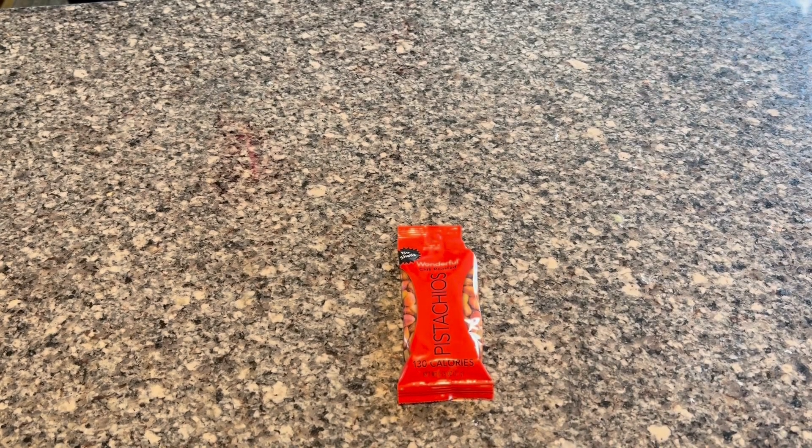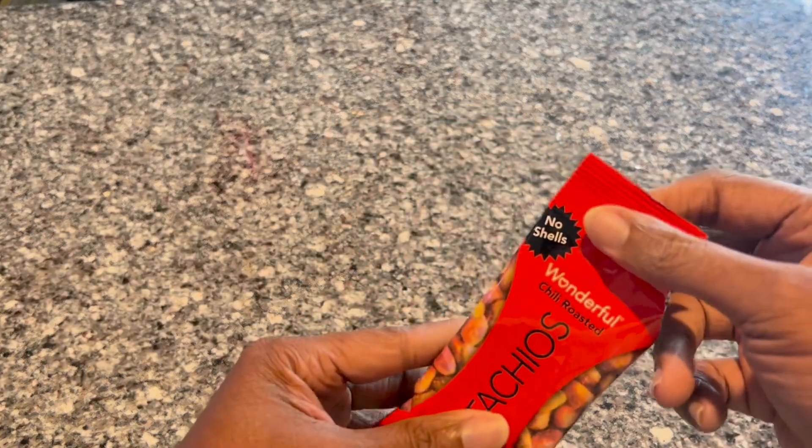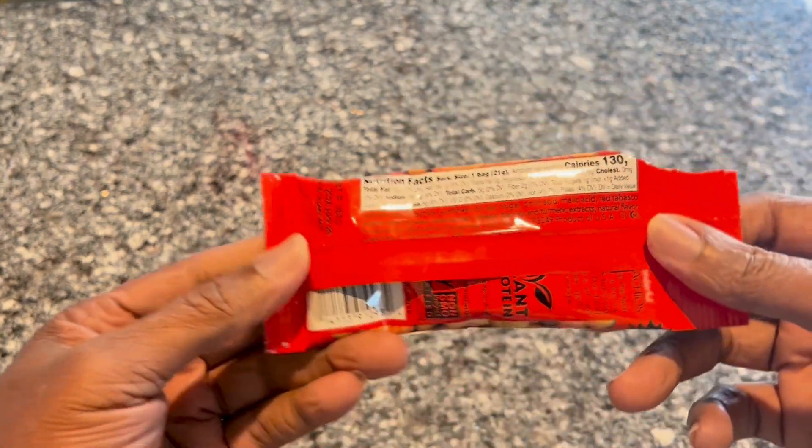Hello everyone, this is my review of the wonderful pistachios. These pistachios are a chili roasted kind. They're not too spicy — they have just the right amount of chili powder on them to make it enjoyable, and you can still taste your pistachio.